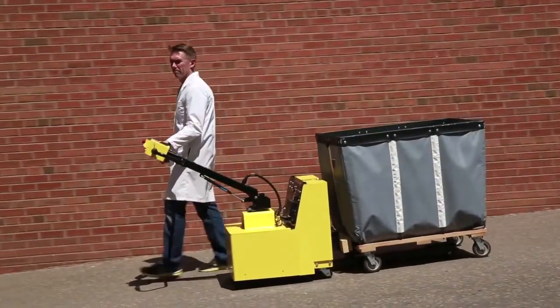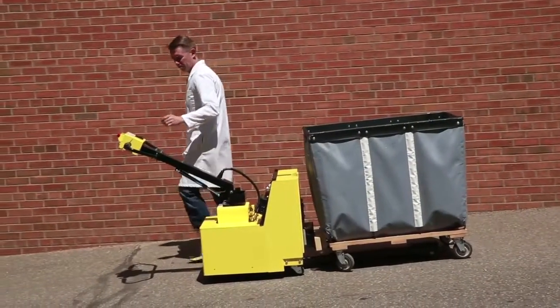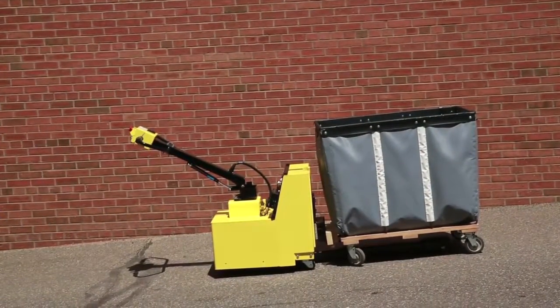The automatic safety brake immediately stops the cart caddy when needed and holds the caddy and cart on an incline.